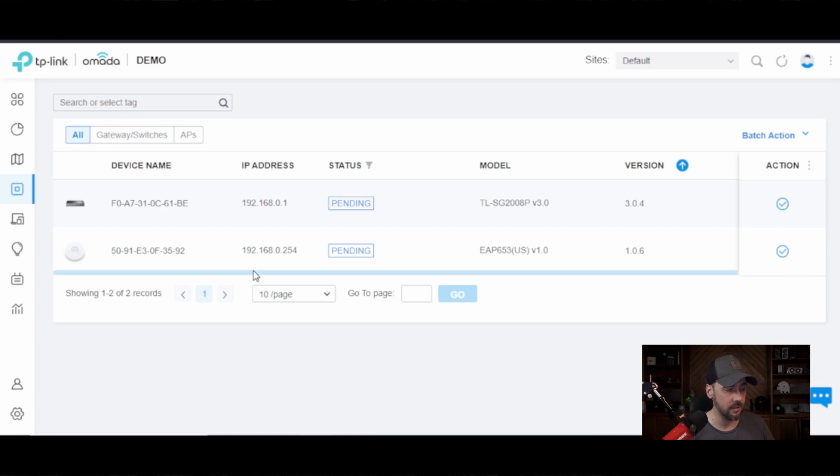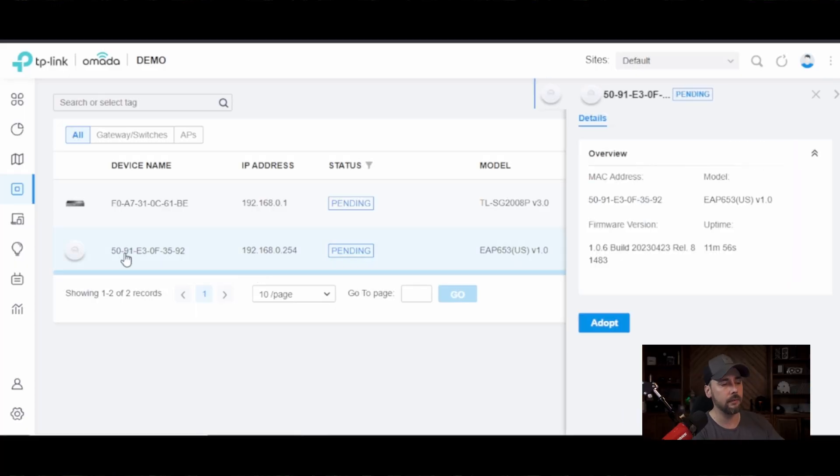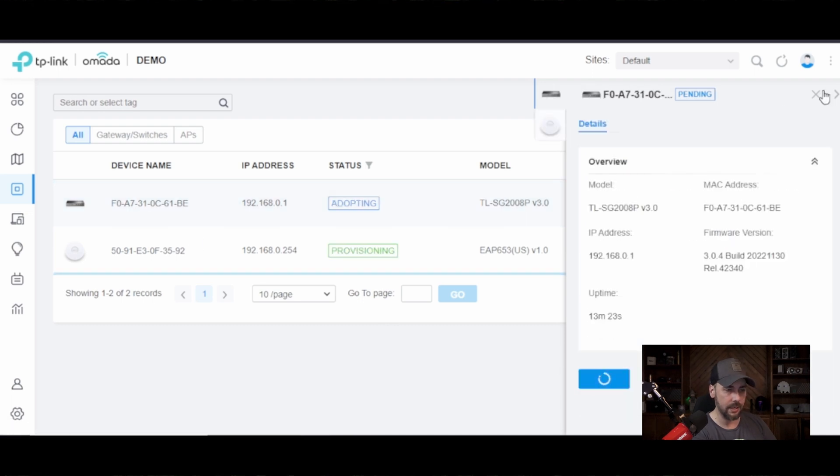We can come here to Devices and see right away — just plugging the devices in, like if you pulled them out of the box and they weren't already adopted to another network, plug them into the same network you've got your controller on and they're recognized right away. They have default IP addresses in the 192.168.0.x range; for example, the switch is .1, which you'll want to change. I'm going to go ahead and adopt this and the switch as well.